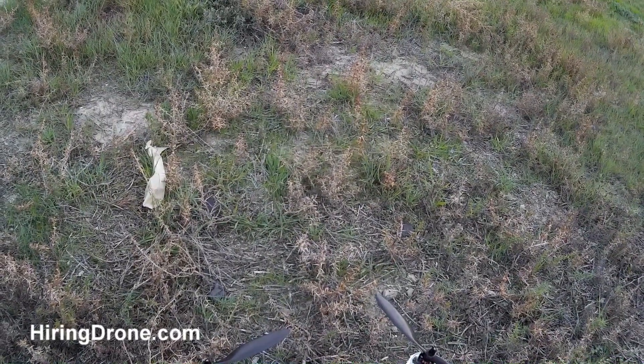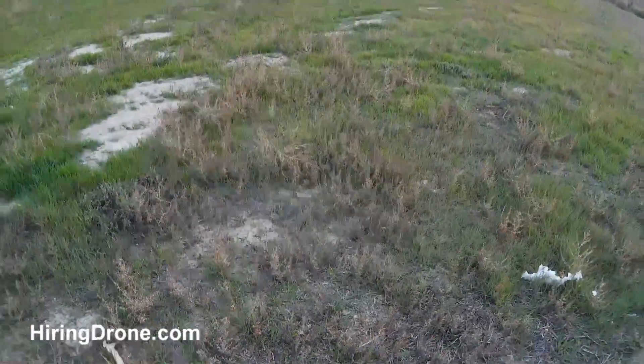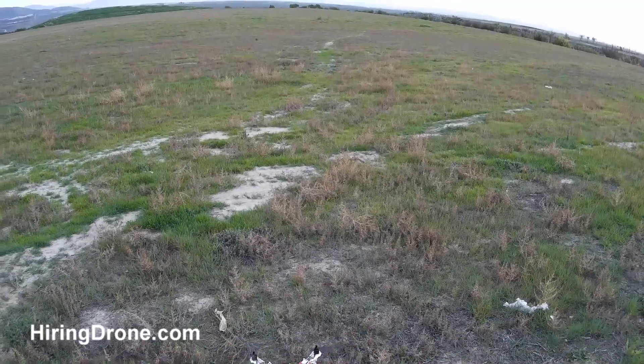What's up quadcopter fans? Ironcadrone.com. Today I'm going to be doing a test flight with my F-450 Flame Wheel knockoff.